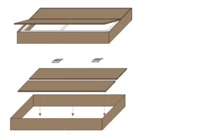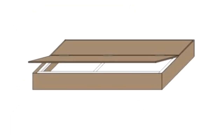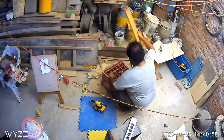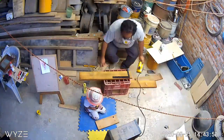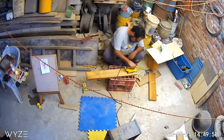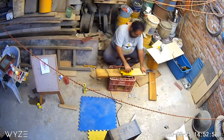No los vamos a dejar así. Básicamente, el modelo que ocupamos es basado en esta imagen. Es un marco de madera con dos tapas, una fija y otra abatible, con sus bisagras y todo, y nos queda un diseño más o menos así. Les vamos a dejar con un poquito del timelapse de la última parte, que fue donde estábamos construyendo lo que es la tapa abatible.